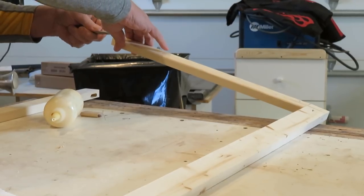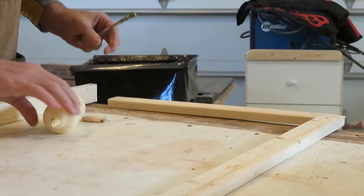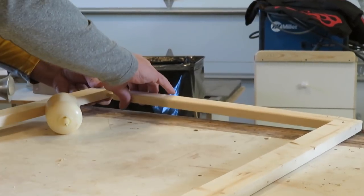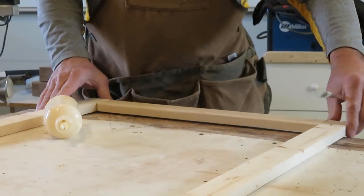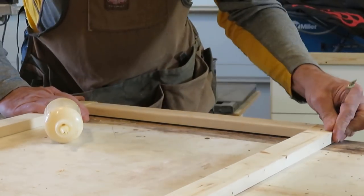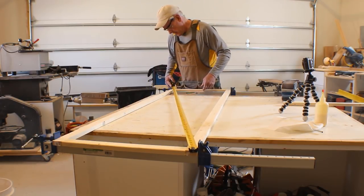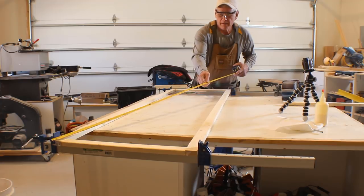I'm building these doors to kind of match the other interior doors in the house. They won't be exact but I want to create a similar interior panel look that is proportional to the size of the doors I'm actually building. I begin by making an exterior frame to define the dimensions I need for the overall door. I'm securing the corners with dominoes in this case, but it could be done with dowels or biscuits.